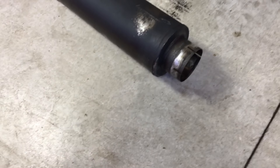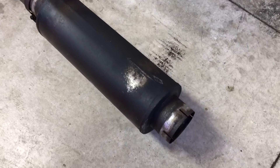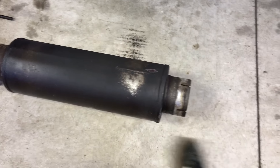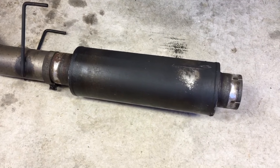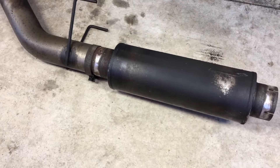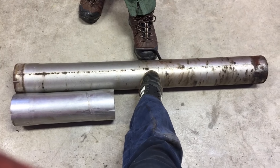We didn't have too difficult of a time getting the whole tailpipe and muffler off. We just put a piece of hardwood there and used the BFH to smack it backwards. Because all the hangers are going in the same direction, it could just slide right off of the straight pipe. So now we can change out the muffler and maybe take out the rest of the straight pipe behind the downpipe.